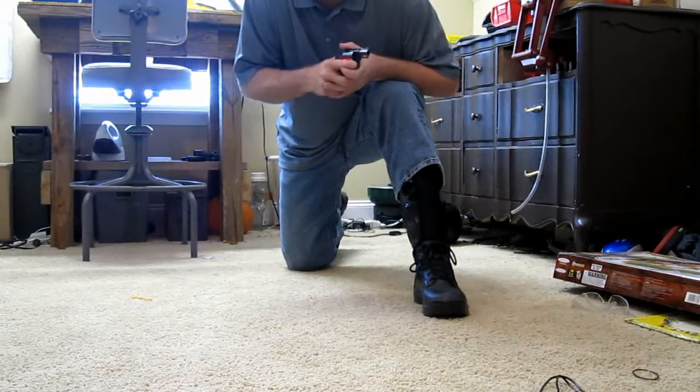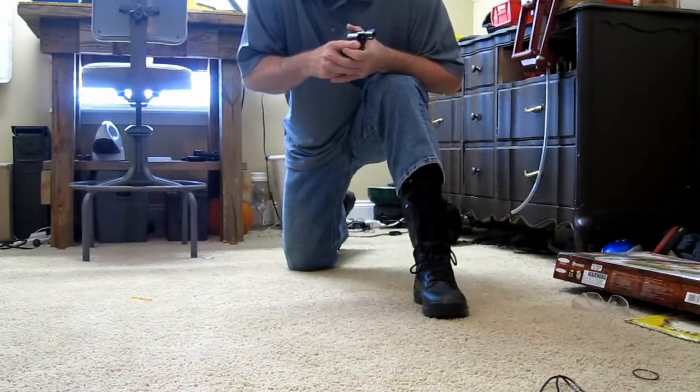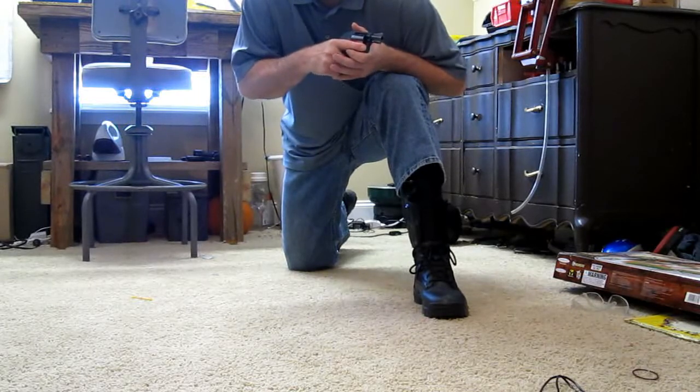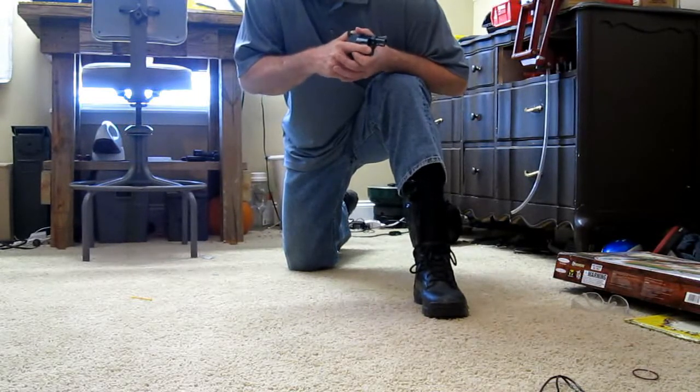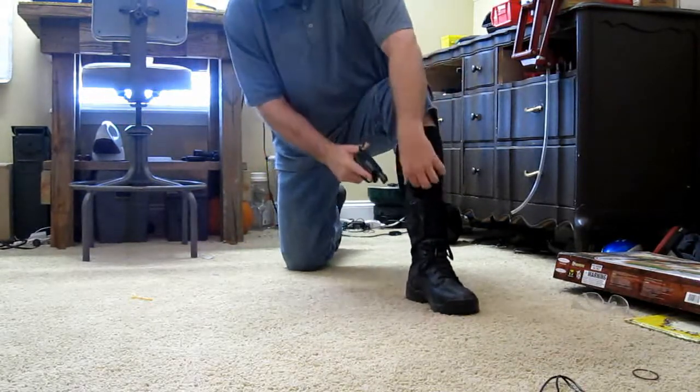So if I'm inside a restaurant or a business and I hear a commotion — yelling, screaming, a gunshot go off — I can take cover, and as I'm taking cover, I just drew my gun out. I can assess the situation and decide to either stay where I'm at to protect myself or move forward to stop the threat. Either way, I think it's a quick enough holster for people who are going to carry.